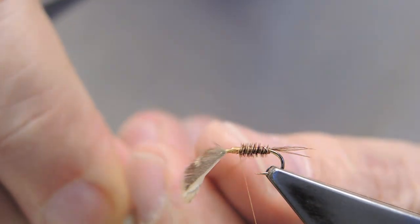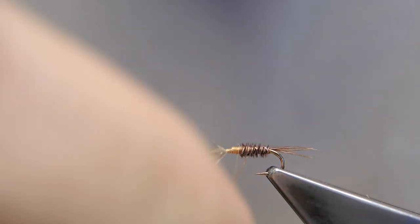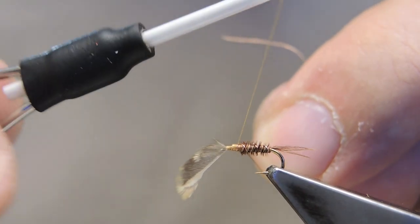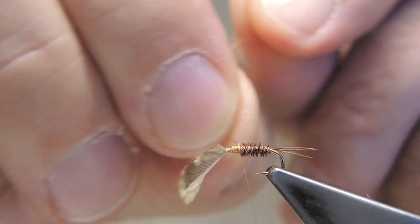Then counter-rib the abdomen. Tie it off and again, worry it away.